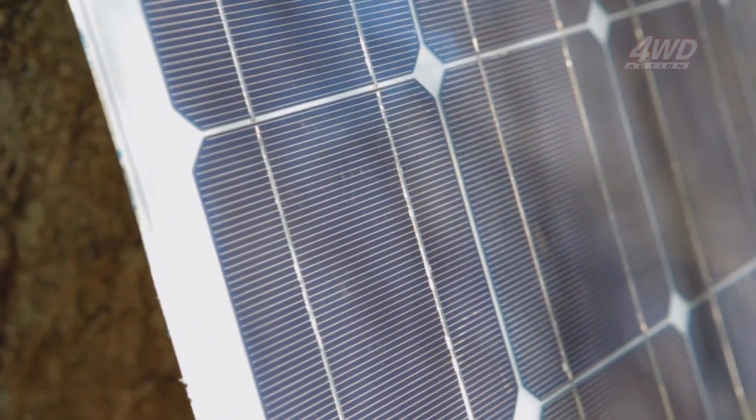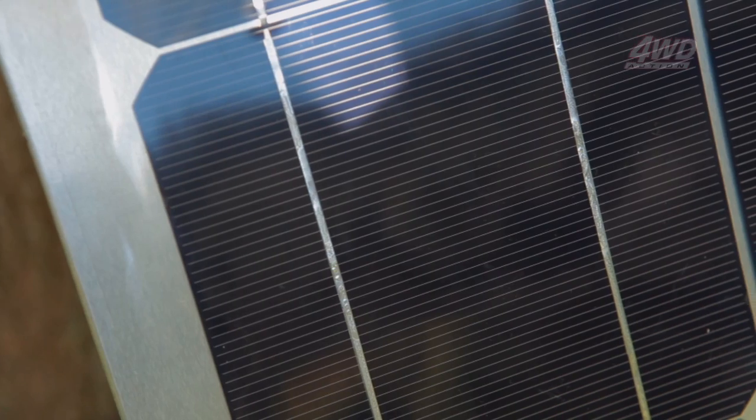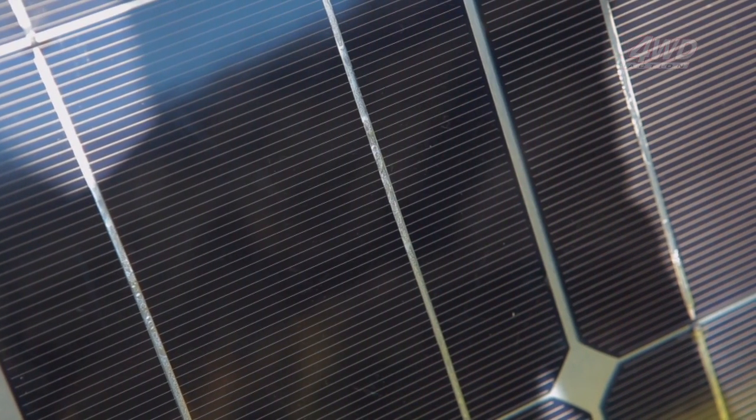For a limited time, the 100W Airflex solar panel is available for just $399, with a saving of $600 off the normal price. Get a move on though, as this offer is only available until 20 March 2014.